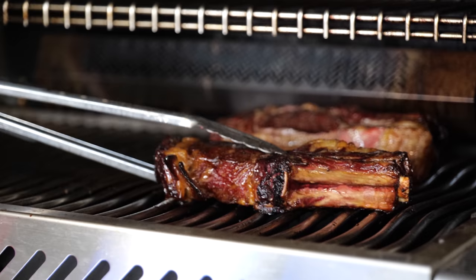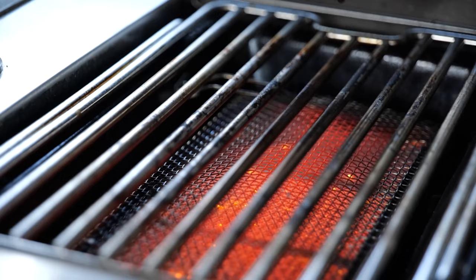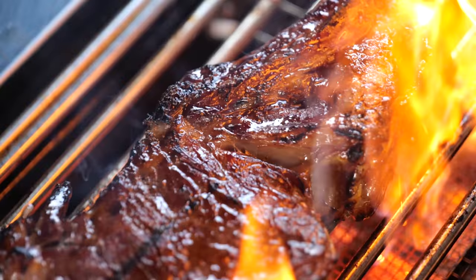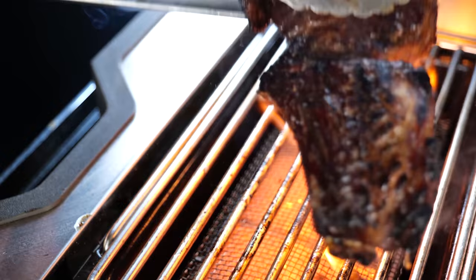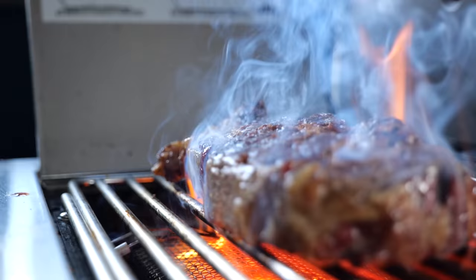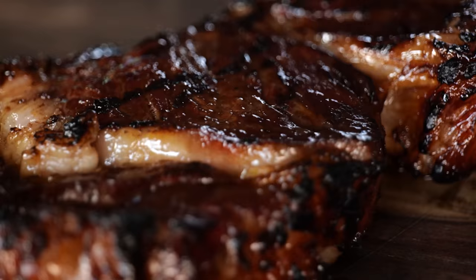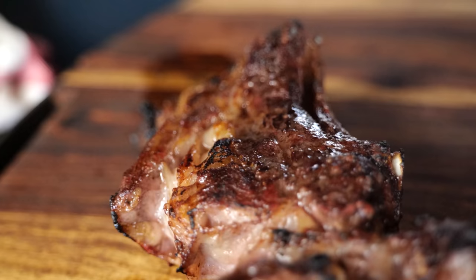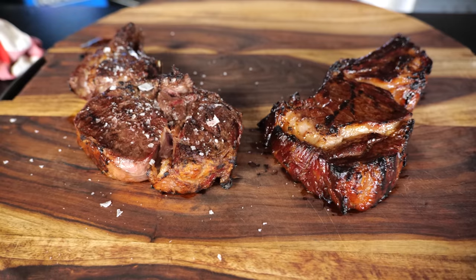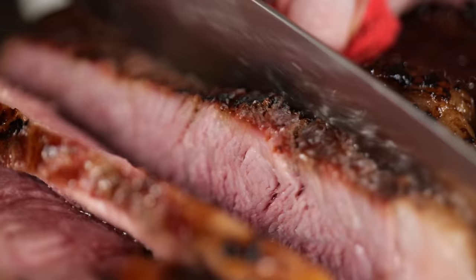I've cooked both steaks the same way — reverse sear. I let them come up to temperature slowly, and once they reach 52 degrees Celsius I put them on the sizzle zone, getting those nice hot flames onto our steak and building up that crust.